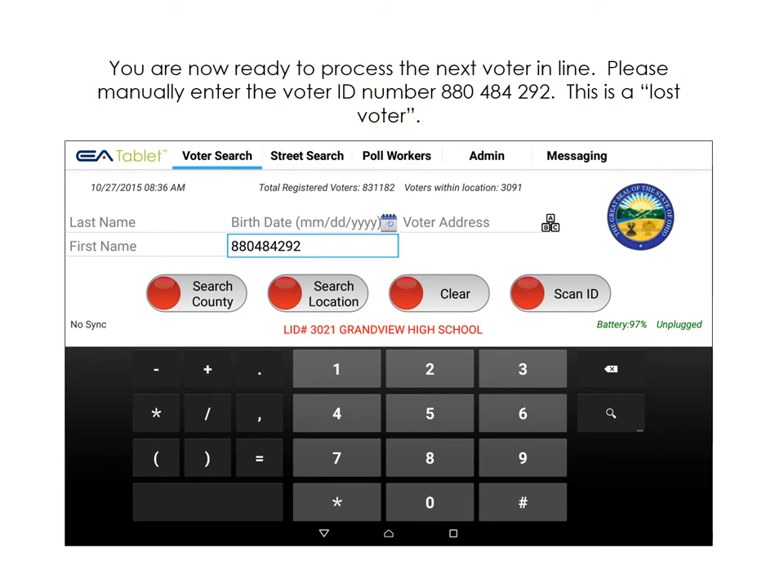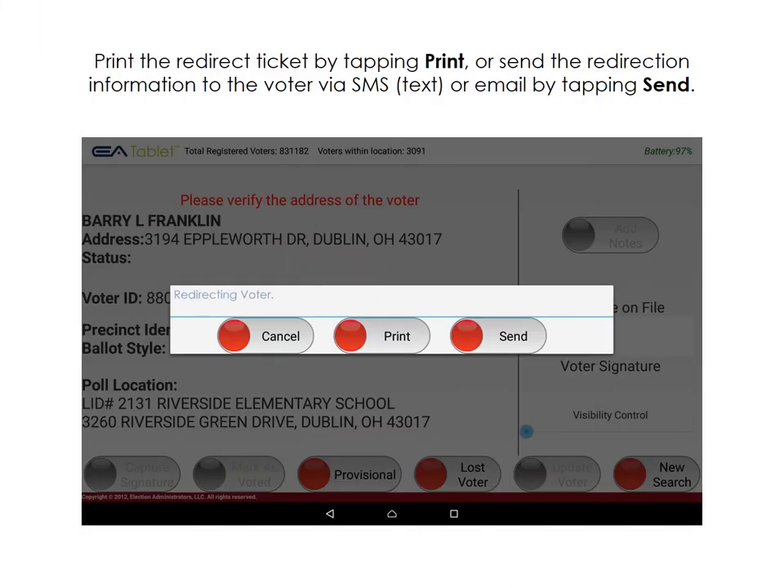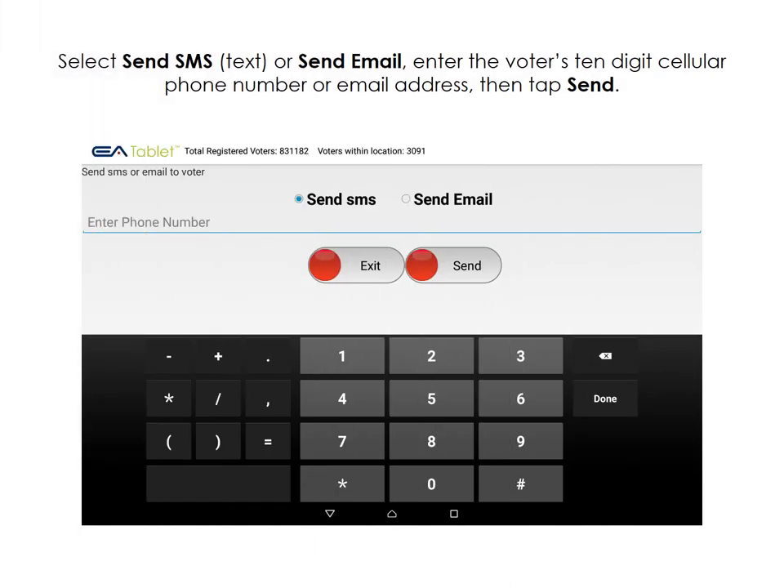To practice processing a lost voter, please manually type in the voter ID number 880-484-292, then tap Search County. The software shows a red notification alert to let us know that this voter is a lost voter. Please tap Lost Voter. You can print a redirect ticket by tapping Print, or send redirection information via text or email by tapping Send. Select Send SMS or Send Email, then enter the voter's 10-digit cellular phone number or email address and tap Send.